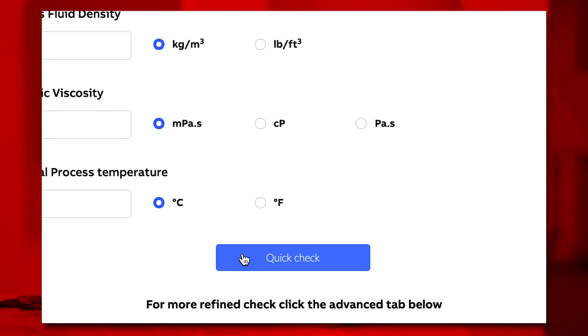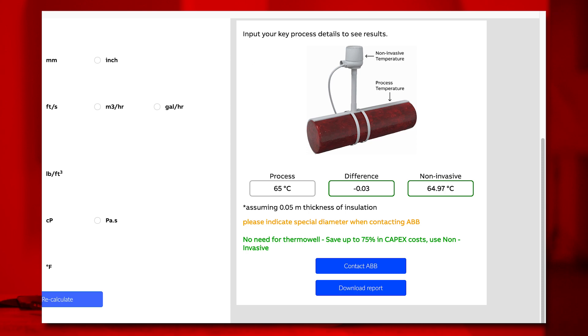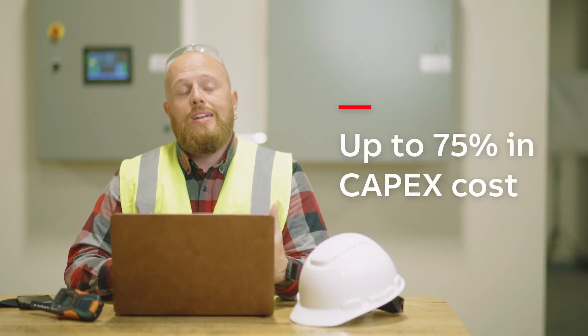Within a minute, you'll receive a graphical reading indicating that the non-invasive temperature sensor is recommended for your process, which could save you up to 75% on capex costs. This has made my job a lot easier. I'm sure it'll help you out too.